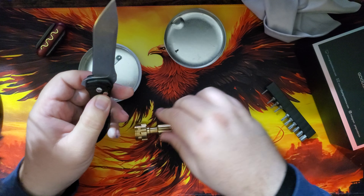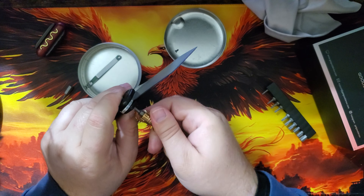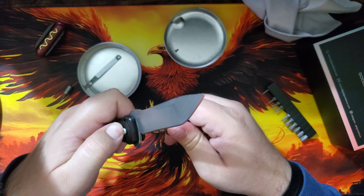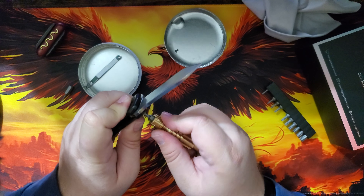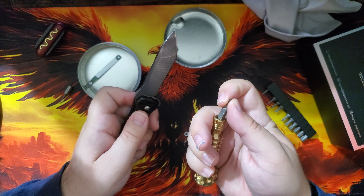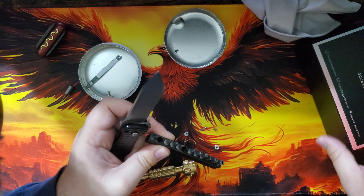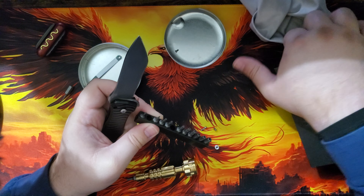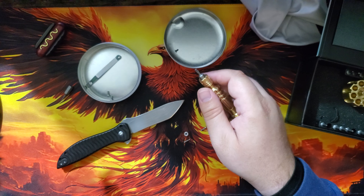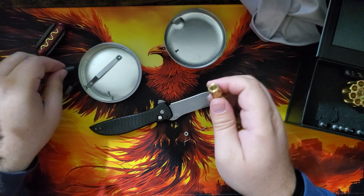There we go! It's just lining that button up — that's all it is. I can feel the pivot wanting to spin, but if I hold it with my thumbnail... the pivot is a T10. All I had to do was pop the blade open and it fell right into place. Then I tightened it up a little bit.